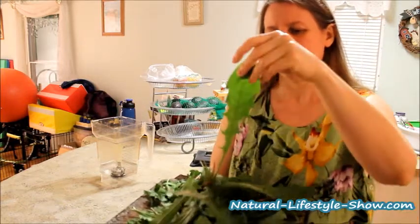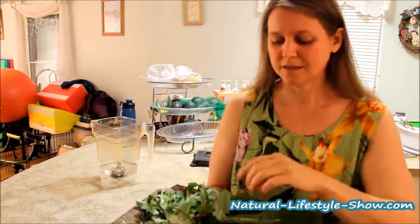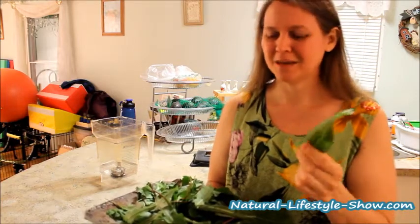Dandelion leaves - a lot of dandelion leaves. Got a few really big ones, a whole lot of small ones. Also, I got some plantain leaves and I was kind of disappointed because we have so much plantain that's growing in the driveway and around the driveway, but I do have some in the yard too.